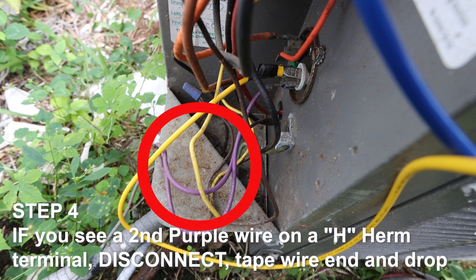Step 4. If you see a second purple wire on the H-Herm terminal, disconnect the second purple wire, tape the end, and drop it.